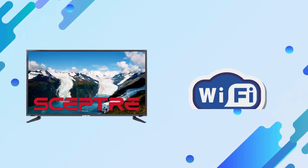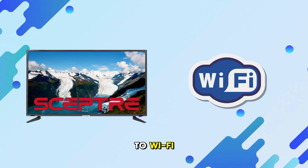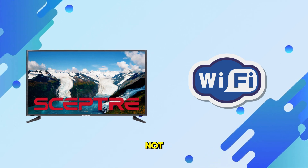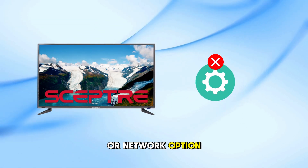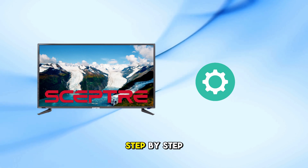Welcome back to the channel. In today's video, I'll show you how to connect your SEPTOR TV to Wi-Fi, whether it's a smart TV or not. A lot of people get confused because the settings or network option doesn't even show up on their screen. So let's clear it all up step by step.